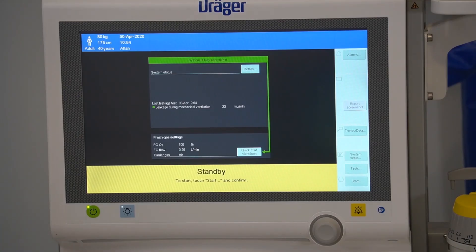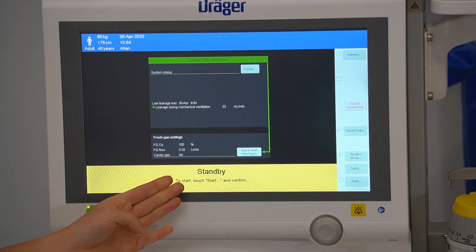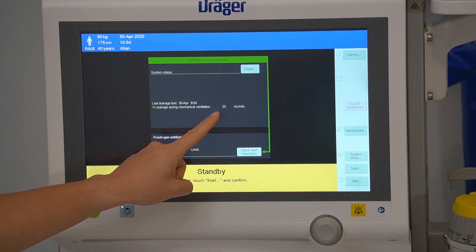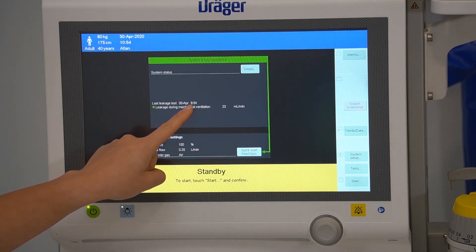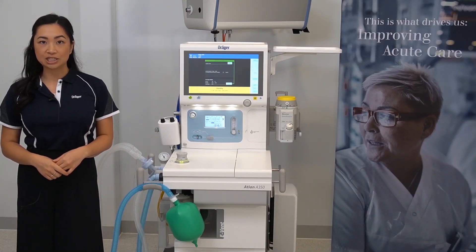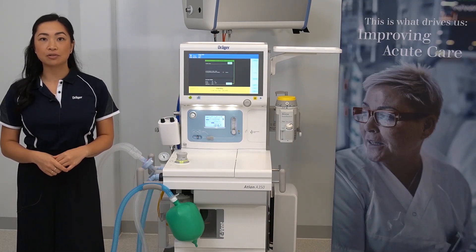On completion of the leakage test, the device will return to the standby screen. Your new leakage value will be displayed here with the relevant date and time stamp. For further information, please refer to the instructions for use or contact your local Drager representative.